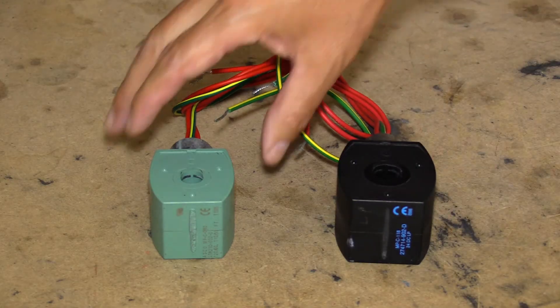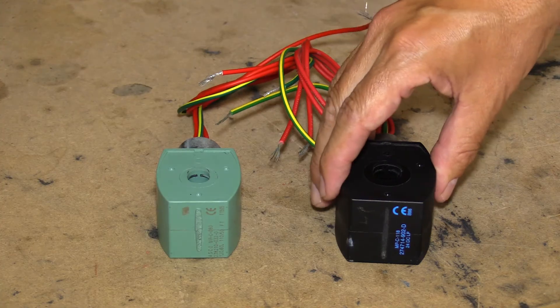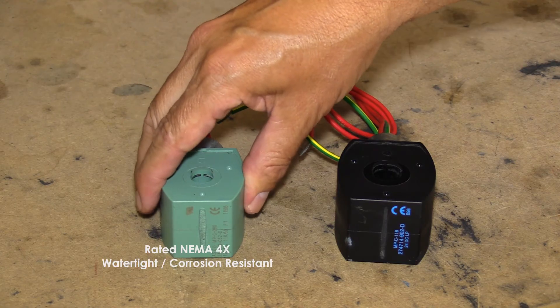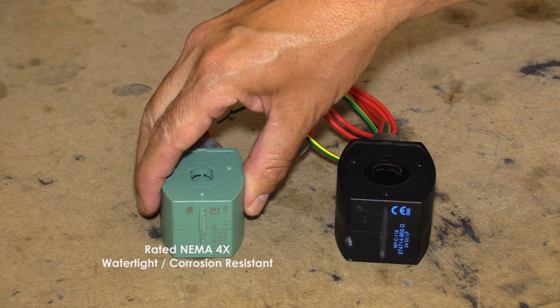The ASCO solenoid valve comes in two primary colors: green and black. The green coil is rated NEMA 4X — watertight and corrosion resistant.